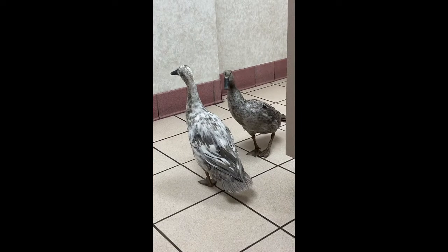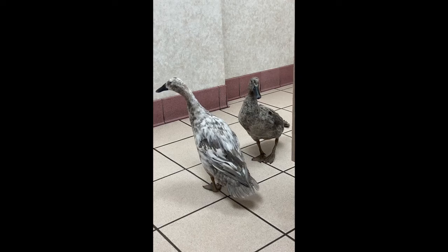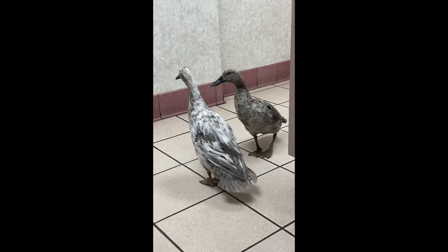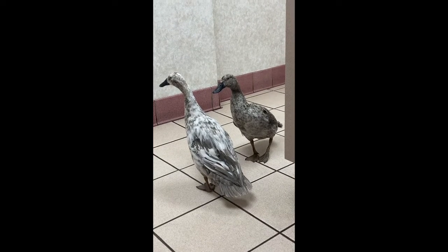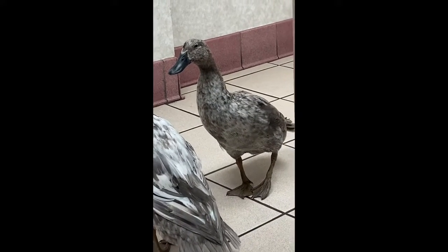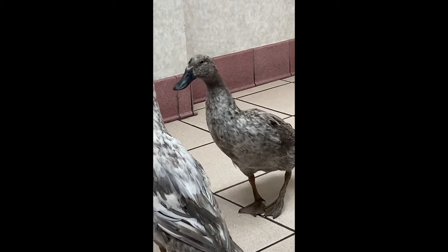Buttercup is at the vet — she brought her service animal Daffy along. Buttercup has to get an x-ray. Her leg might be broken. I'm sorry, Buttercup, you'll be okay.